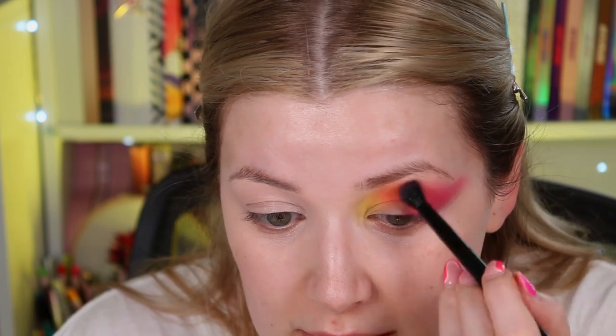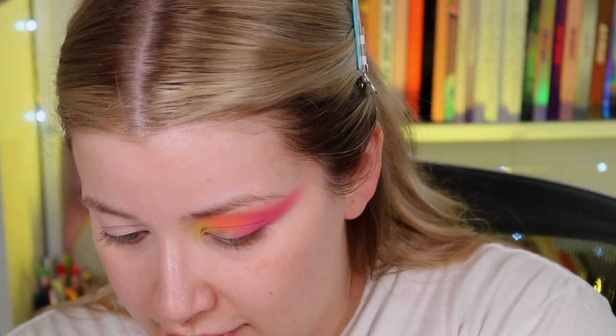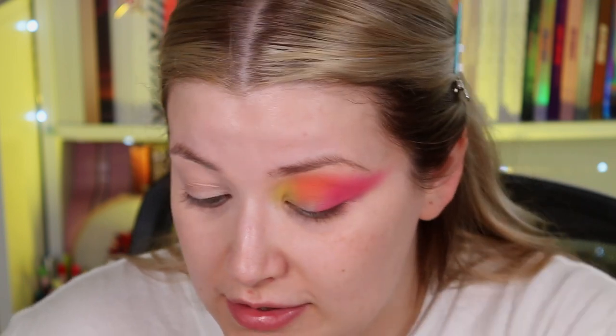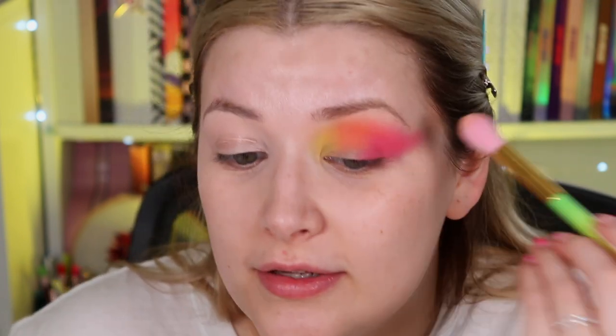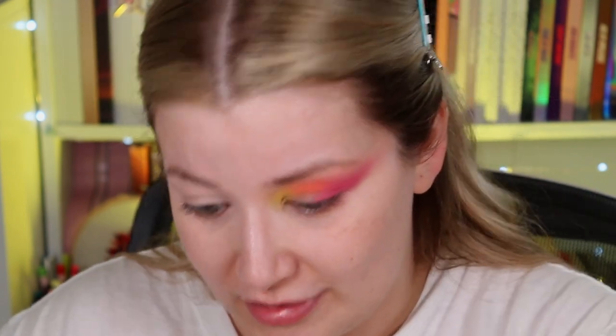I'm just going to use this to diffuse out the outer corner. I've also added some on my lid just to make it easier to blend in with the shimmers in a bit. Then to blend out the edges I'm going to take the biggest fluffy brush from the set and go in with the shade Cream, which is like a nude color. I'd probably use this brush more as a highlighter brush, but I'm going to use it to literally just blend out these edges.